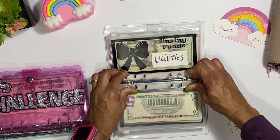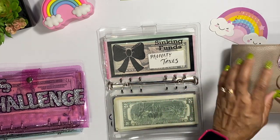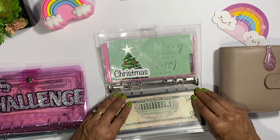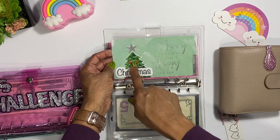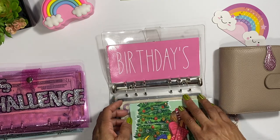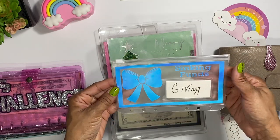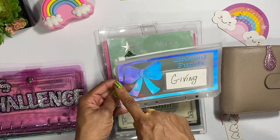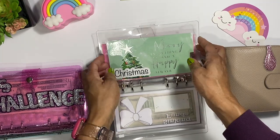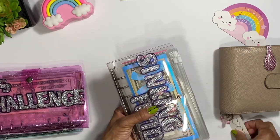Property taxes is staying the same envelope I've had all along. The Christmas one I really like with the Christmas tree, so I'm not changing that. I also added a 'giving' envelope because there are situations where family things happen or we're doing something for somebody at work, so I want to make sure I have money set aside for that. Birthdays is staying as-is. I just want to keep everything simple.